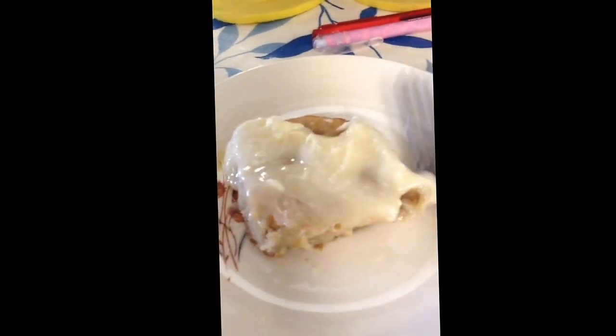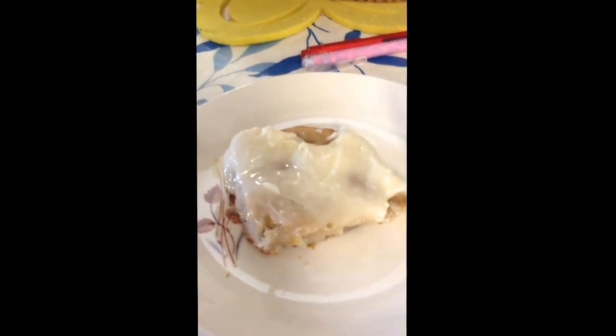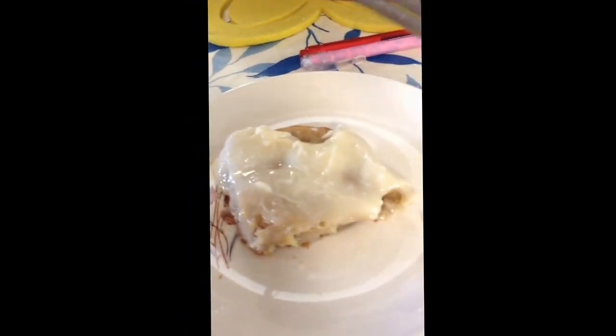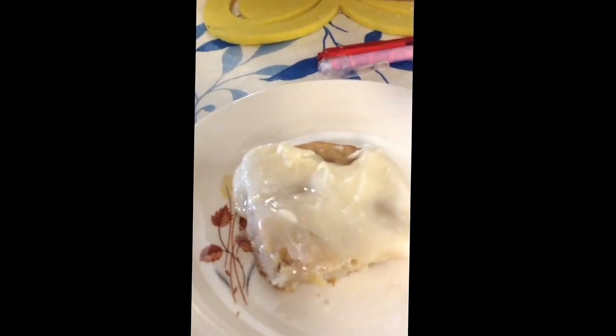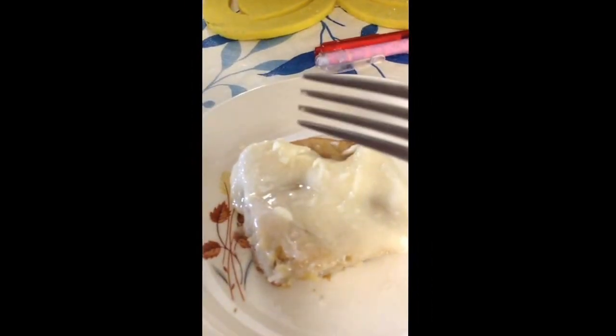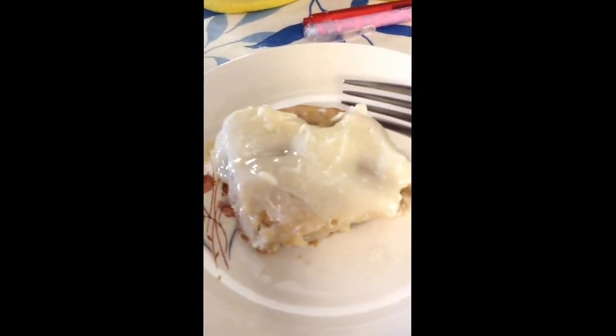I think I put the frosting on a little too soon — it was a little too warm — so I would definitely wait for it to cool more. I baked it in the oven at 350.